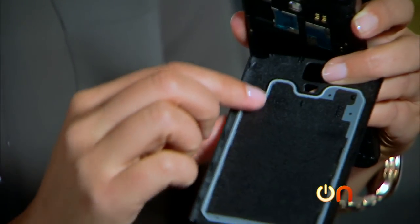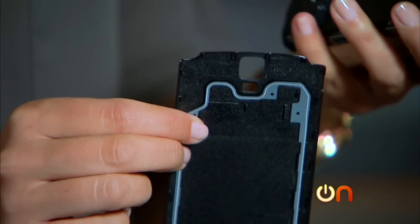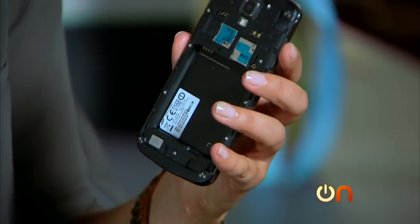Taking the case off, you can see a slightly different design — there's sort of a rubberized seal all around the inside of that back case. It looks a little tougher on the inside than the usual ones.